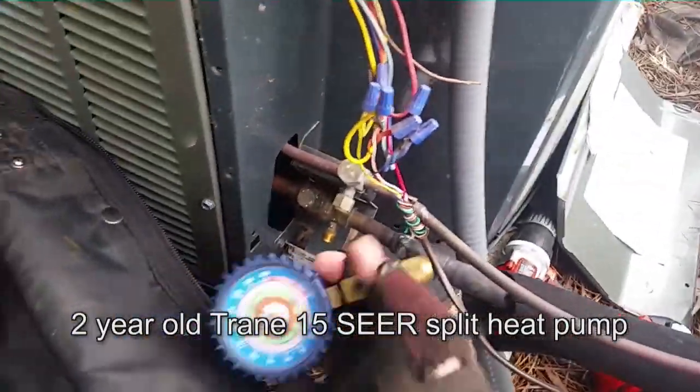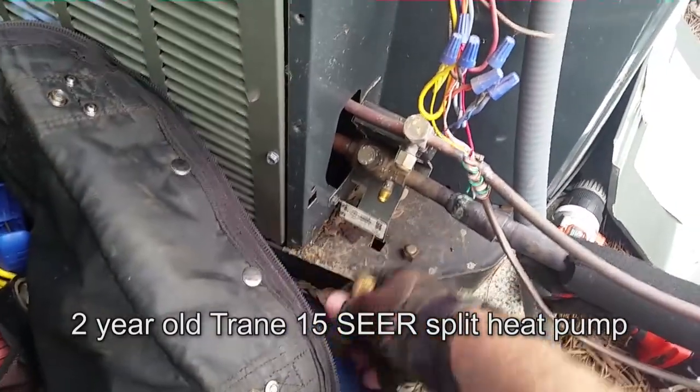Alright, we'll check it out and see what's going on. This Trane unit — I have my gauges. I'm going to see if there's any refrigerant in the unit that's not coming on.